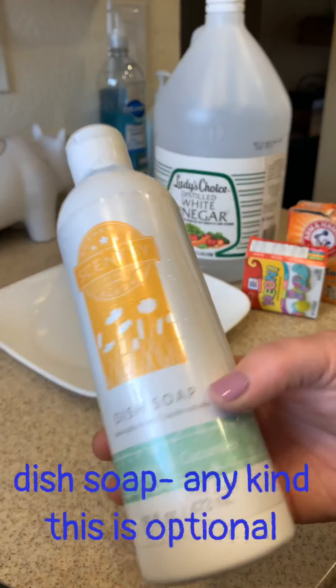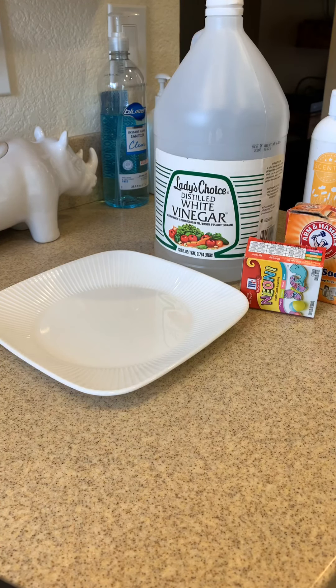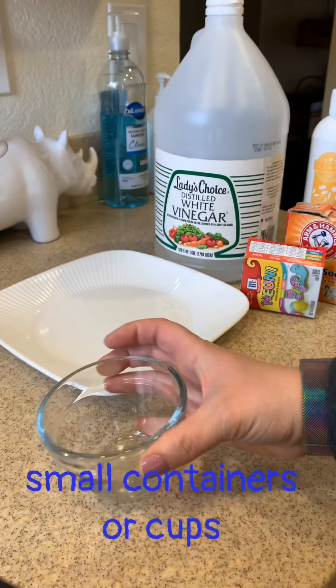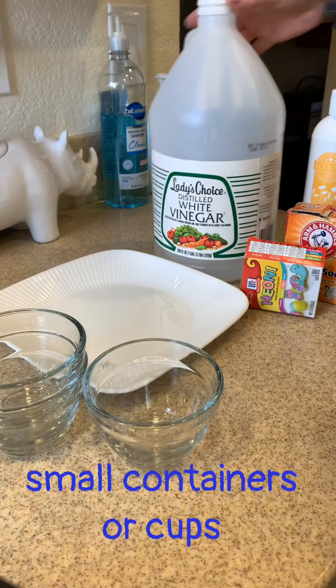I'm also going to use a little bit of dish soap, and this is optional. If you don't have any on hand, that's just fine. And then I'm getting some small containers — whatever you have on hand is fine. I have these three little glass bowls.